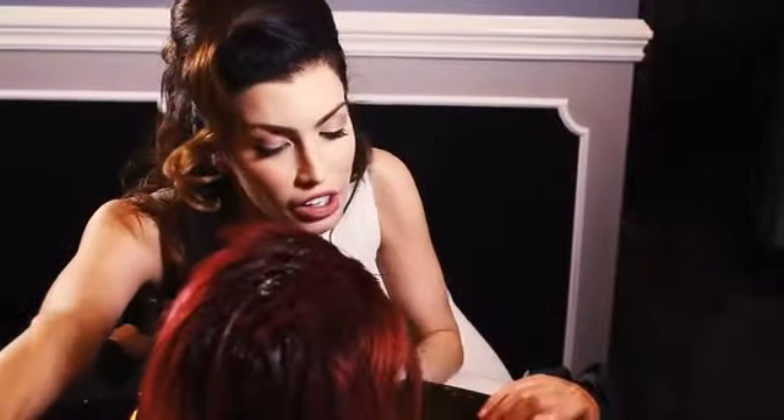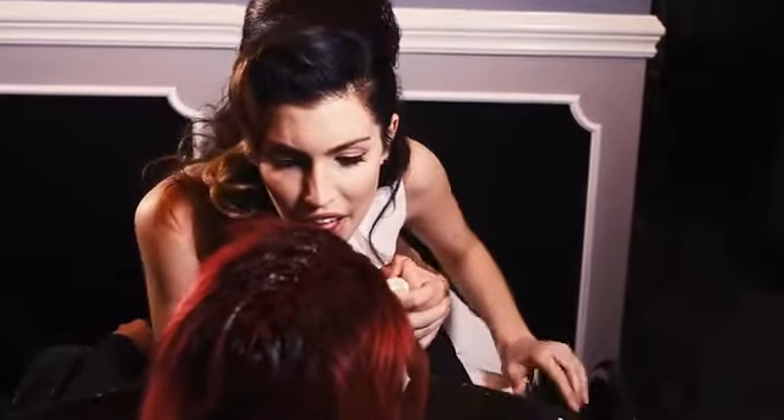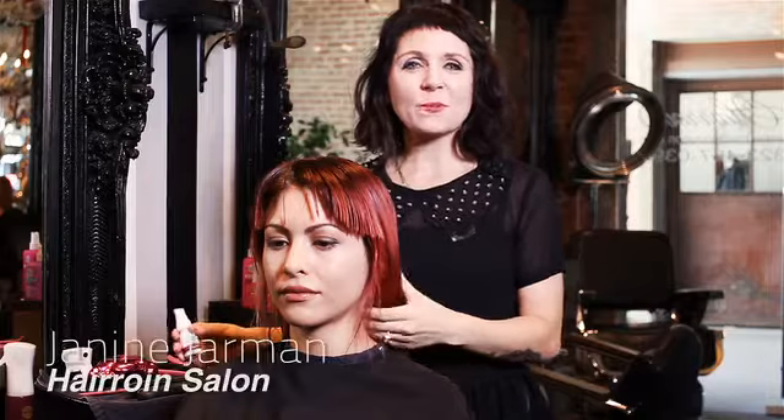Hey girl, good hair here — we all love to get faded, but not our hair. I'm Janine from Caracolor, here to talk to you about one of our shot therapies called Faded.